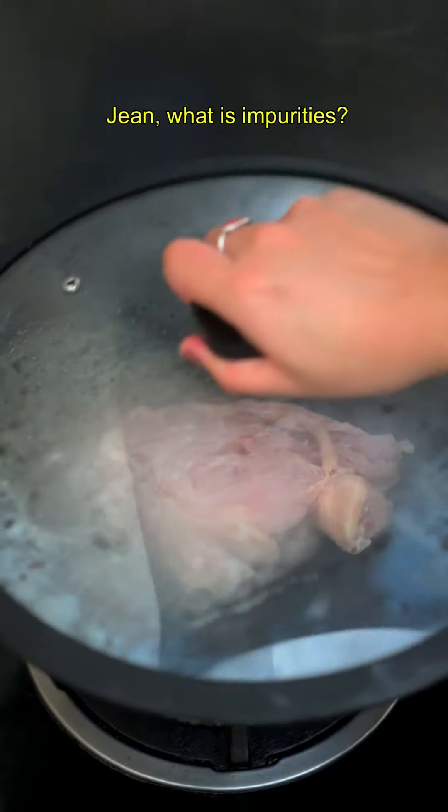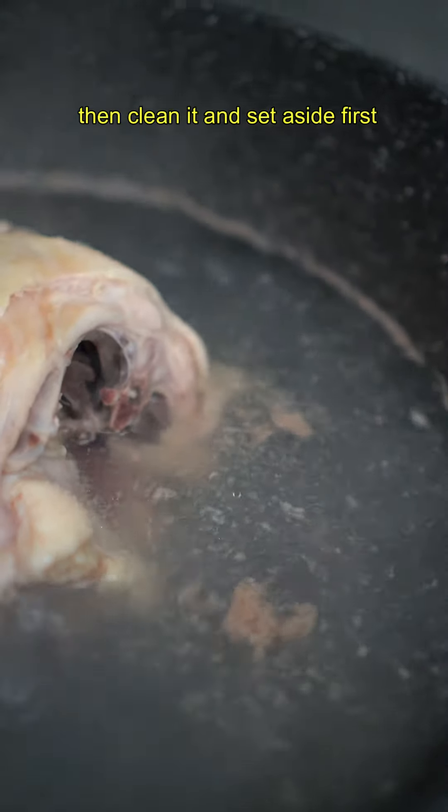Blanch chicken carcasses for five minutes. What are impurities? Mostly blood. Then clean it and set aside first.